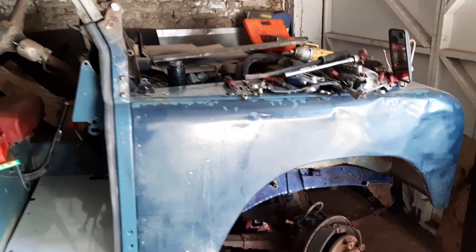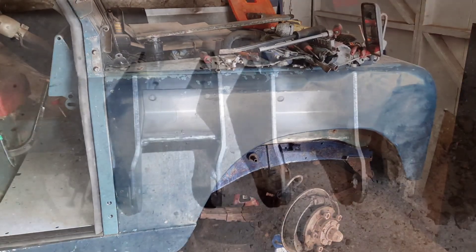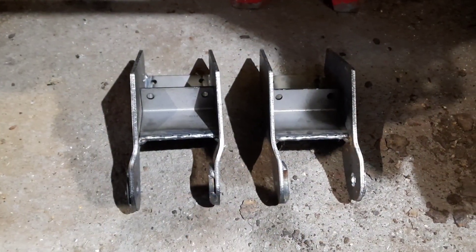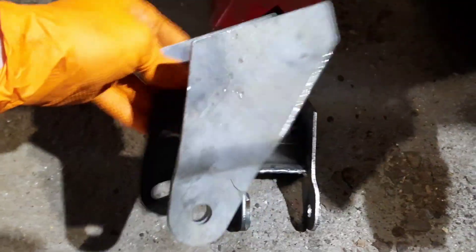Yeah, that's a little update. I'll do a bit more when some more parts arrive. Look what's turned up in the post — my spring hanger repairs, front spring mounts for the Series 2A.